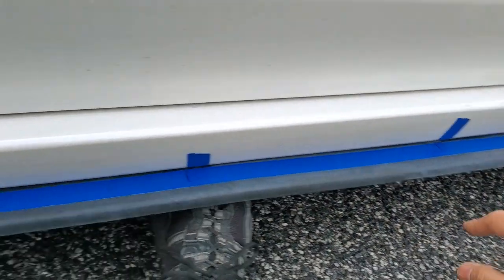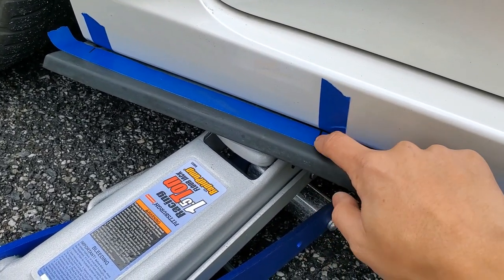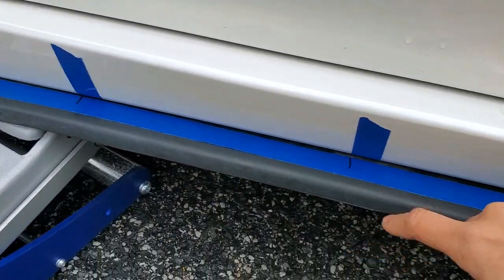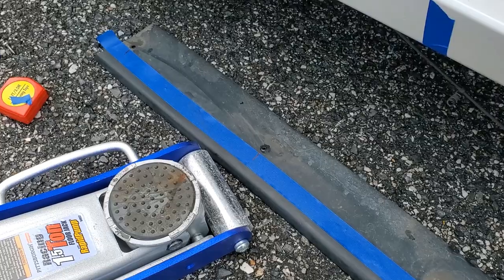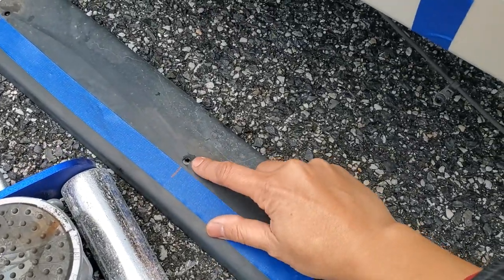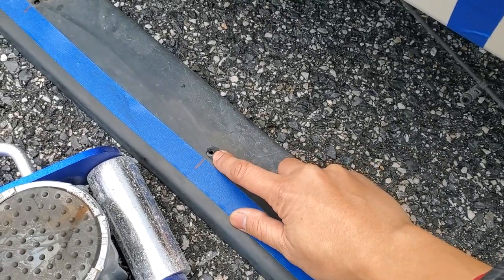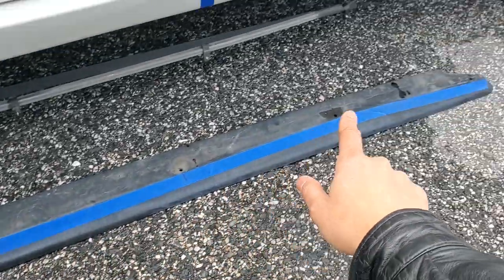Run the tape all the way to the back. Now you can take this tape that you've put on the side here and mark where these holes are going to be on the side skirt extension. Now we know where the holes are going to be, so just go ahead and move over about a quarter of an inch to half an inch at most and start drilling all of the holes down on the extension.